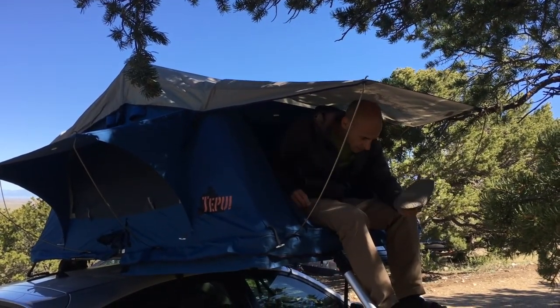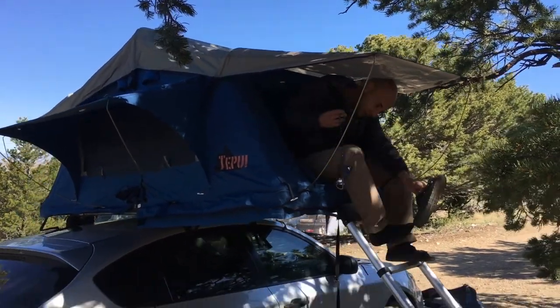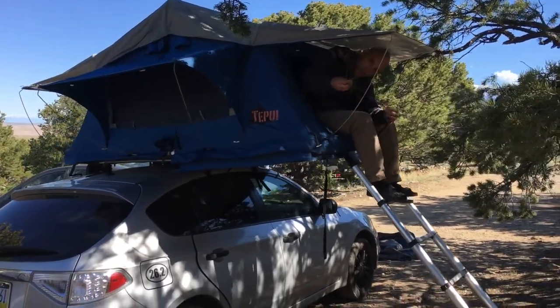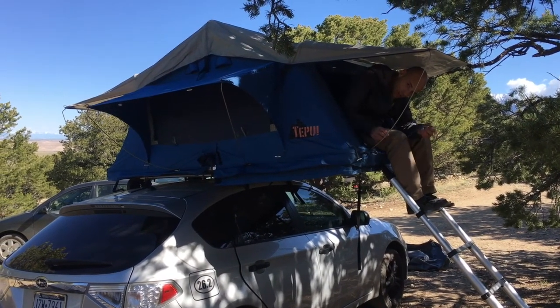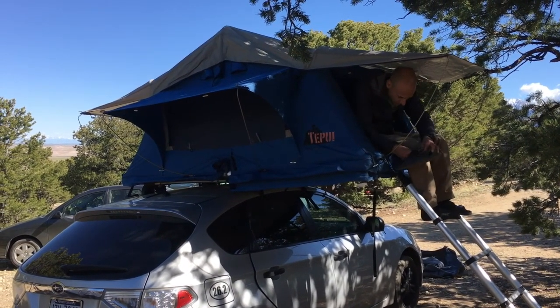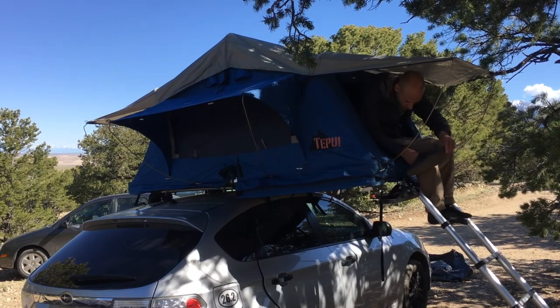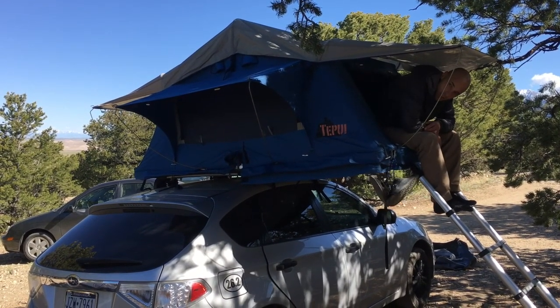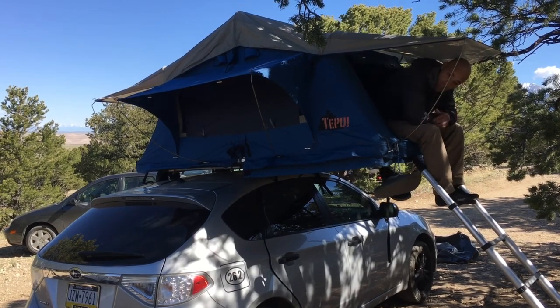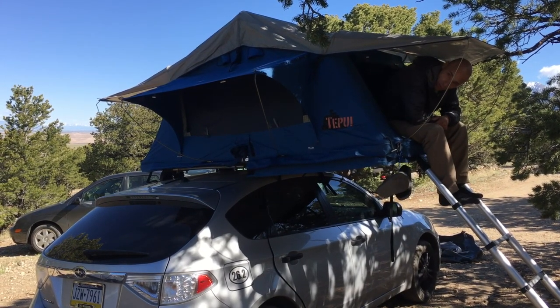So I had to come up with another solution. What I did is I took two carabiners and put a piece of string in between them. I clip one carabiner on here, feed my sandals through the string, clip the other carabiner on there, and they hang there pretty much out of the weather and ready for me in the morning.